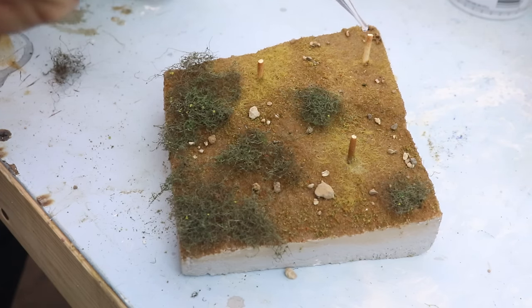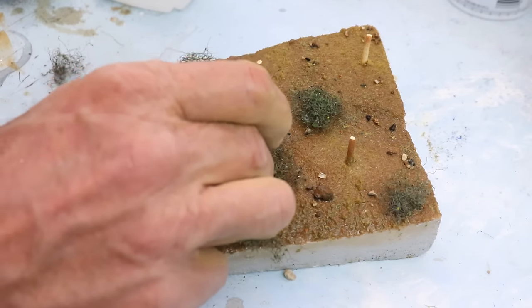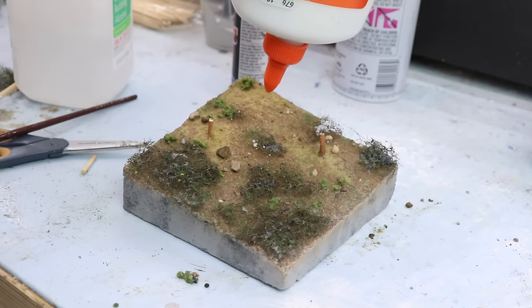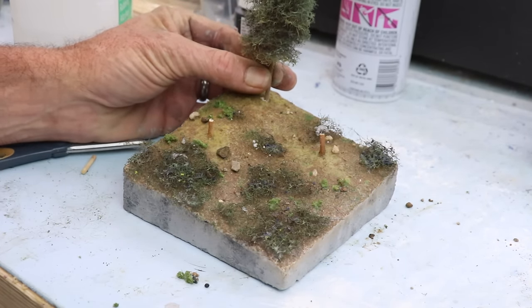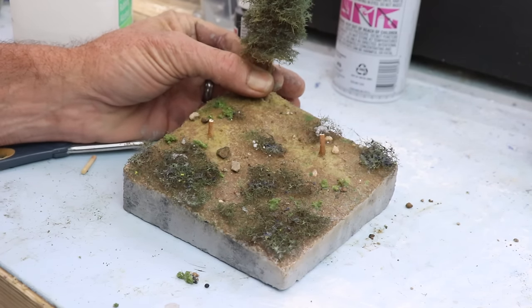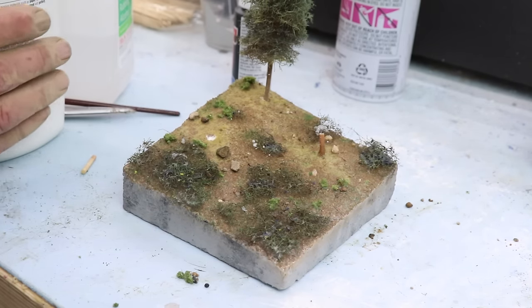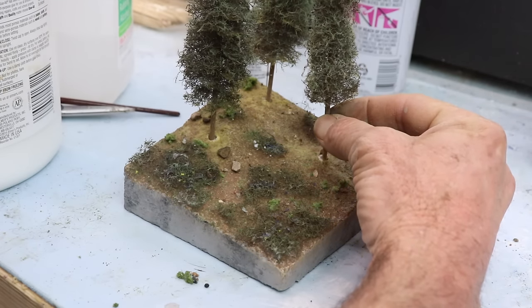Once I was happy with how the ground cover was coming out, I did the standard isopropyl alcohol over everything and then a mixture of white glue and water solution to glue it all down. Now it's time for the moment of truth — let's put the trees back on the diorama. I pulled out the marker, put some glue in the hole, and pushed the tree in. With all three trees planted, you could still see the holes, so I sprinkled some brown static grass up around the base of each tree to conceal them, and it worked really well.